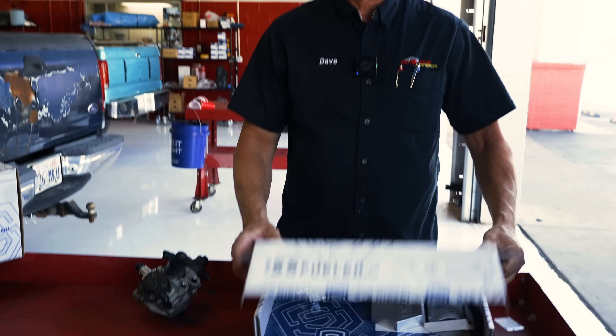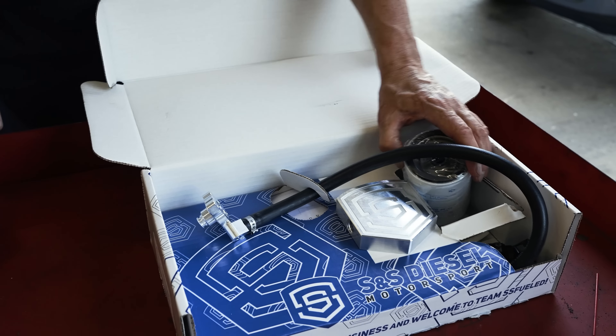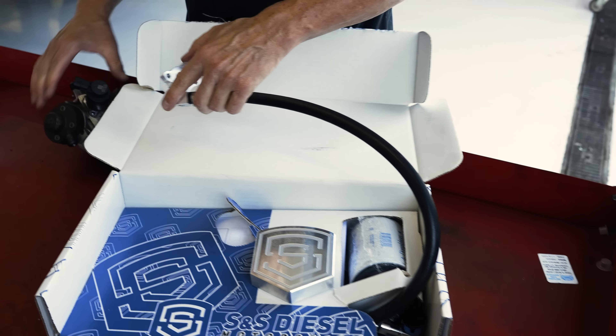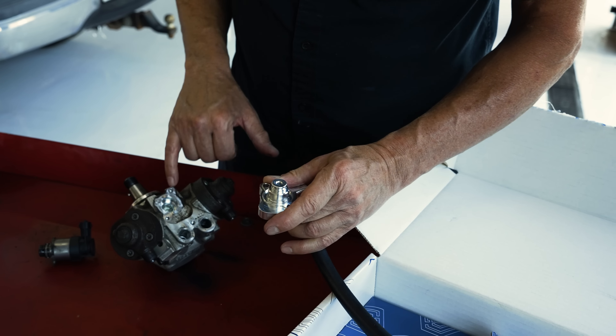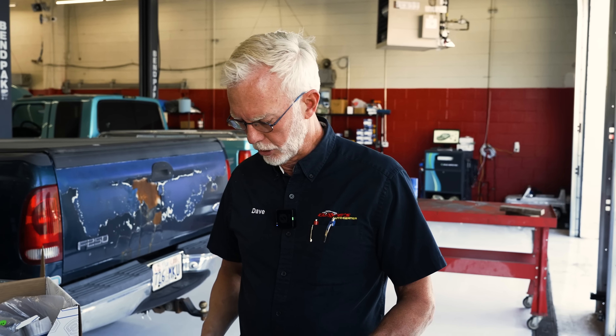This disaster prevention kit from S&S Diesel Motorsport has a return filter to keep any material coming back through the return on this pump — when it goes bad — out of the crankcase, because it's low pressure going back to the fuel tank. It filtrates that. It has a return line on it. When this goes on the CP4 pump, it reroutes the fuel through this plate so we don't have mixing of the crankcase low pressure fuel going to the high pressure, preventing any crankcase debris from getting to the high pressure side, which would contaminate the injectors. This little kit will save you $10,000.